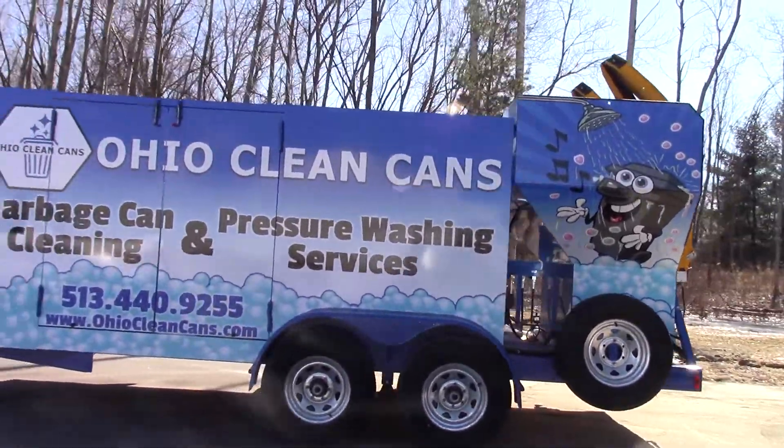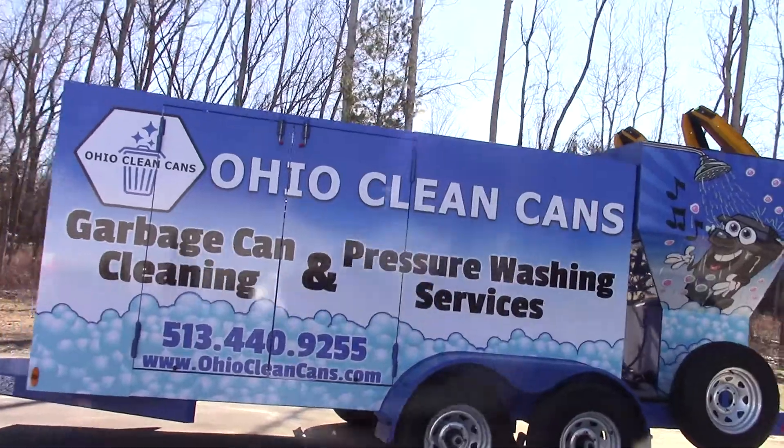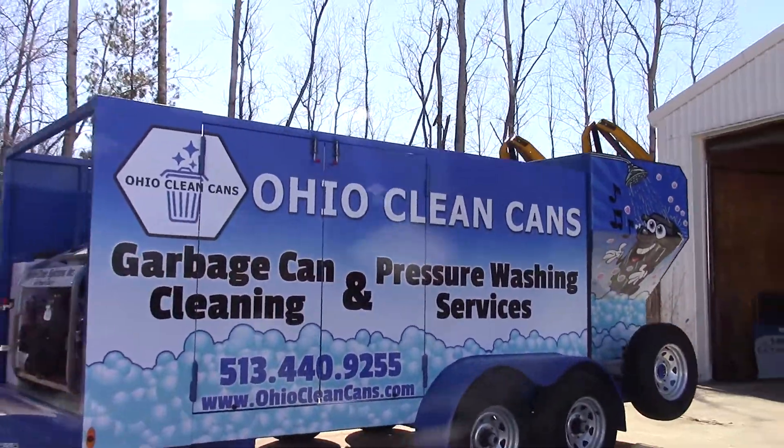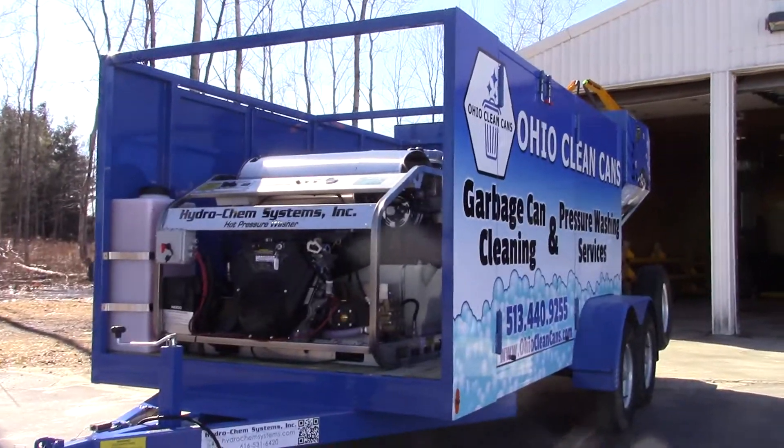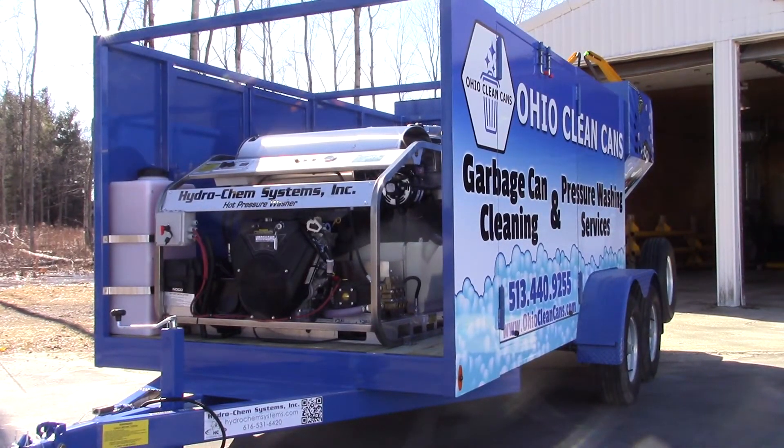I'll give you a quick walk around on our monster power plant that actually powers this unit. This is our claim to fame here. You've heard me talk about this hundreds of times — 3,500 PSI at 9 gallons per minute, high volume hot water pressure washer, high efficiency diesel fired burner, one of the most fuel efficient in the industry. We have clients saving $1,000 to $1,500 a month just on diesel fuel compared to the less expensive hot water Honda powered pressure washers.